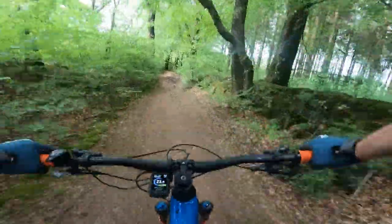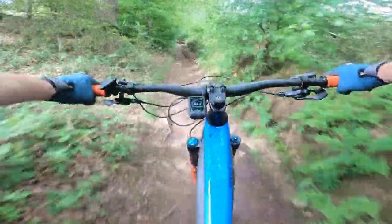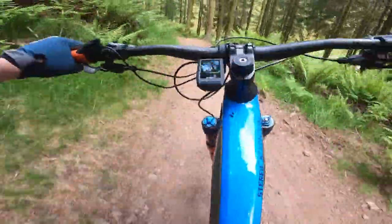For example, the Giant Trance XE gets a 480mm reach and that's more of a trail bike. Though that short reach can be seen as a bit of a saving grace because it adds agility to the front of the bike, which is super welcome on a bike of this weight with this much travel. That reach is paired with a 65 degree head angle, and while that also isn't out of this world, it's comfortable and capable when the trail gets rough.